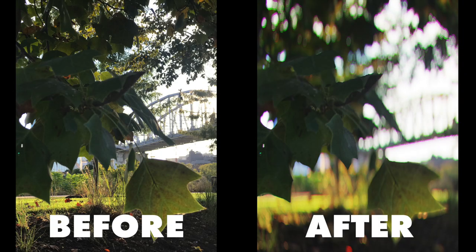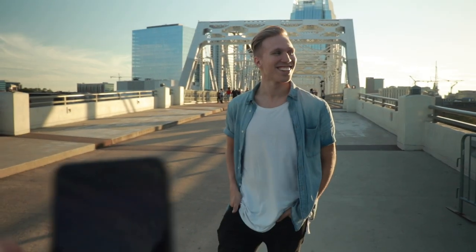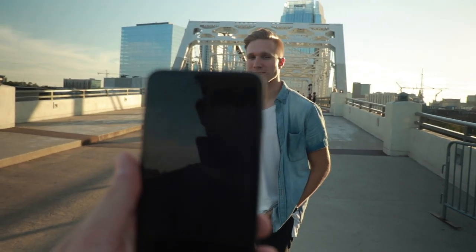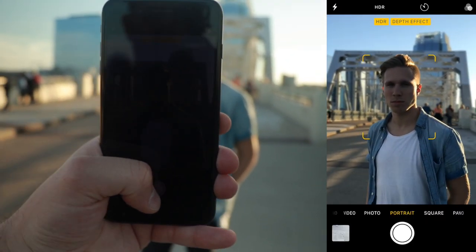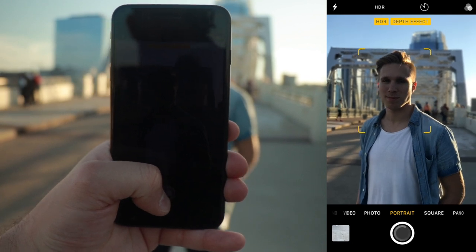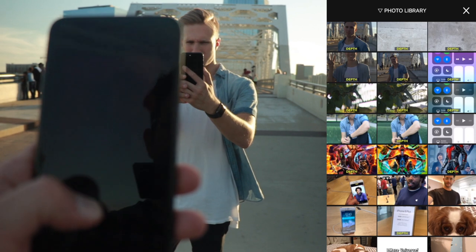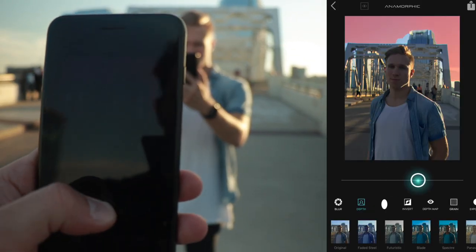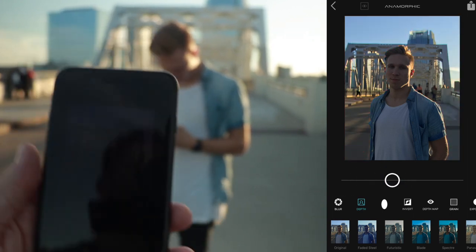For this type of image it works really well because those imperfections you see when taking a portrait kind of blend into the inanimate objects. Now we've got Bryant here and we're going to try out the built-in portrait mode. It's tracking perfectly and you're getting a nice blur behind him. What's really cool about the built-in app is that once you take the photo you can go back and edit it non-destructively, so you get all the same features you would with the anamorphic app.